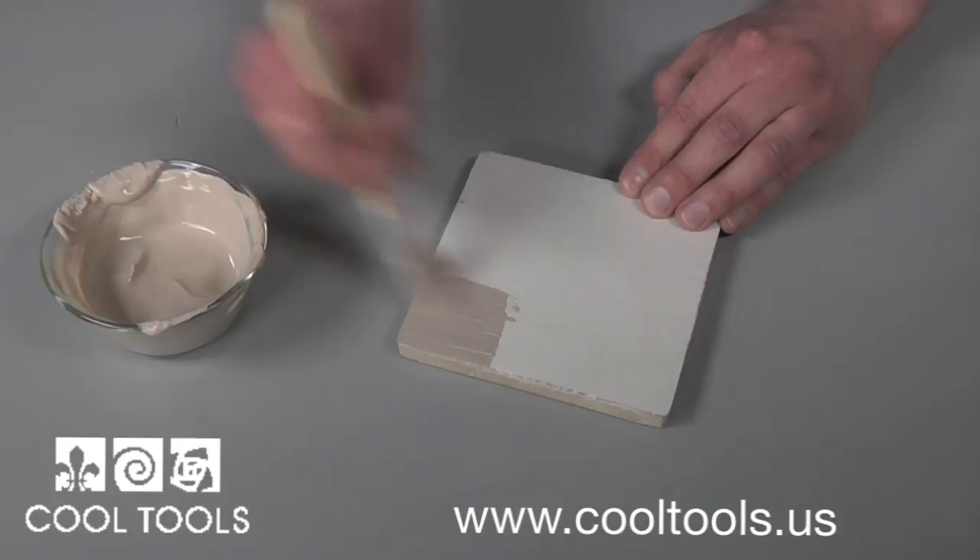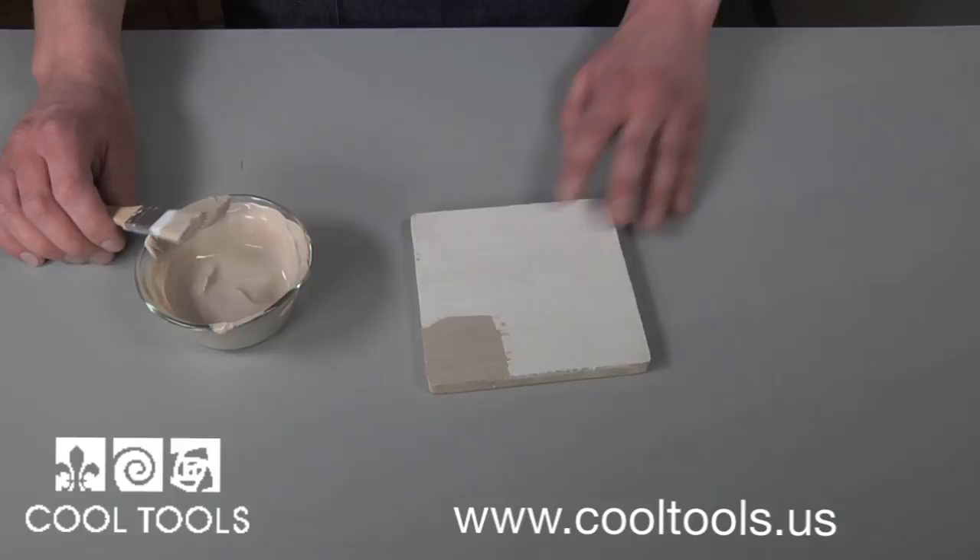Kiln wash is not only an inexpensive solution to protecting your kiln shelves, it also helps ensure all of your creations come out of the kiln looking great.